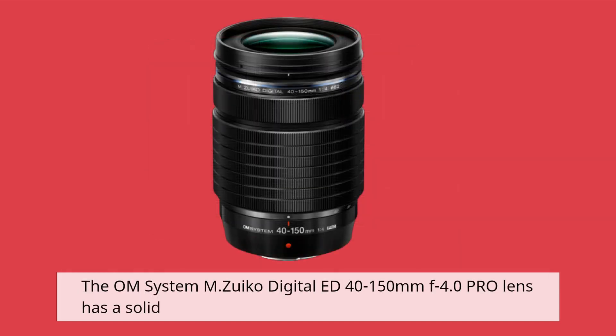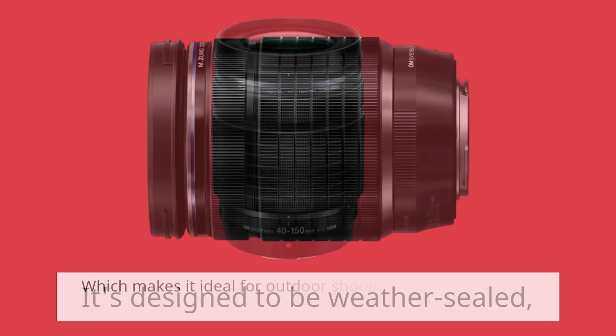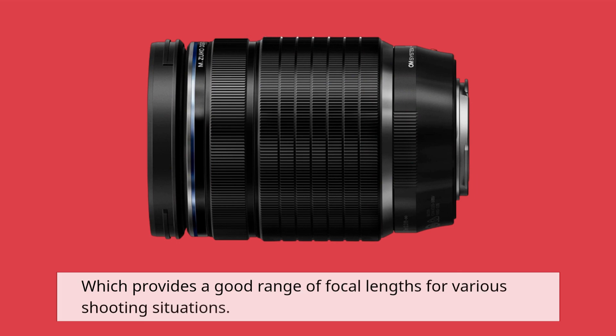The OM System M.Zuiko Digital ED 40-150mm f4.0 Pro lens has a solid and robust build with a metal construction that feels sturdy in the hand. It's designed to be weather sealed, which makes it ideal for outdoor shooting in various weather conditions. The lens has a zoom range of 40-150mm, which provides a good range of focal lengths for various shooting situations.